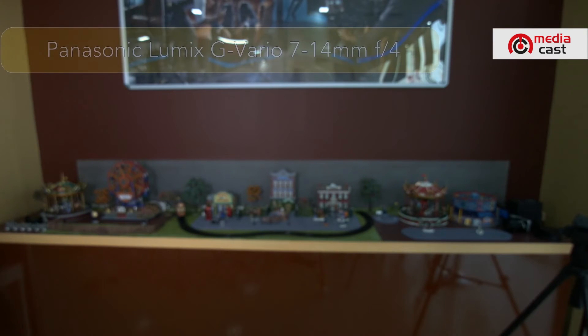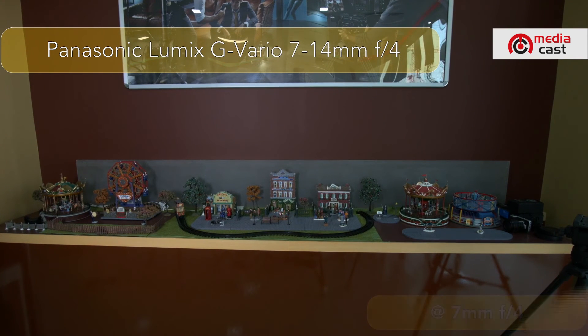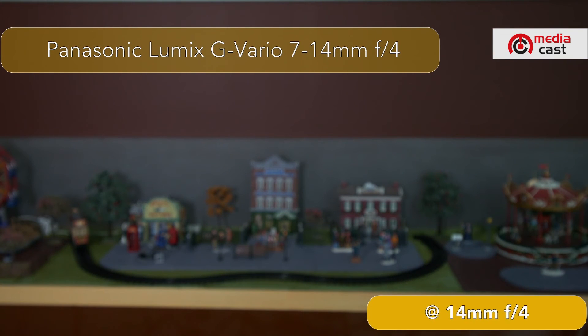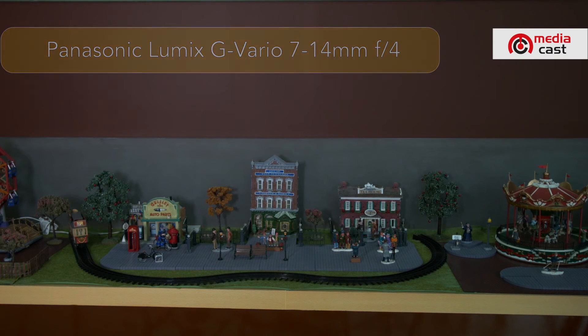Next is the 7-14mm f4. Here it is at 7mm — I press autofocus, and we're set at f4. Now zooming to 14mm, I press autofocus, and there you have it. Pressing auto iris does nothing further because f4 is already the widest aperture available for this lens.